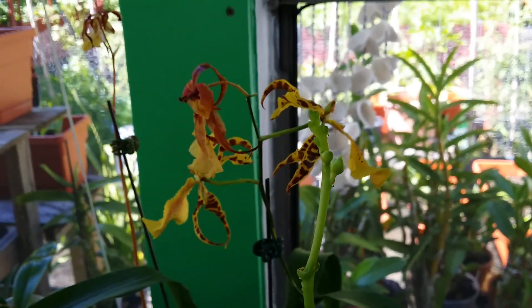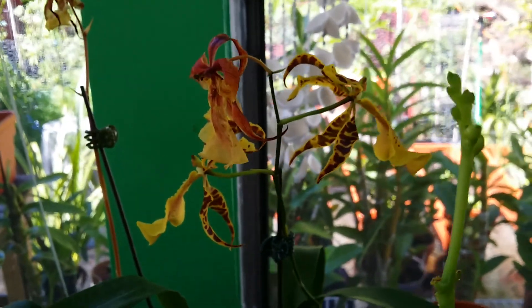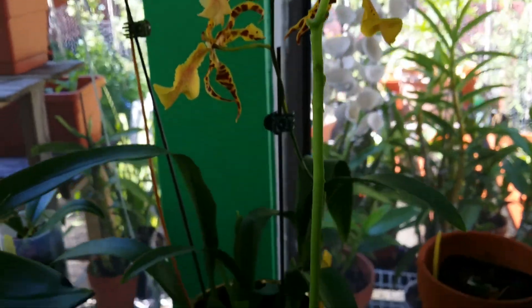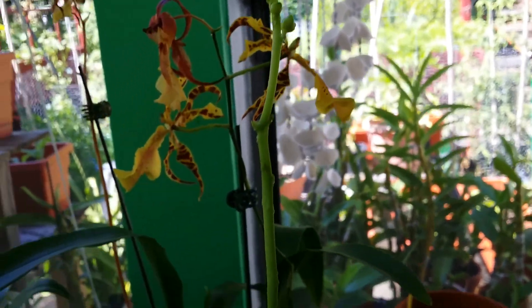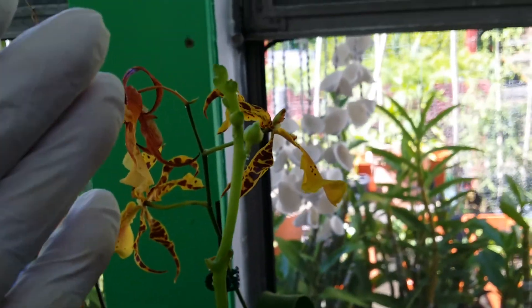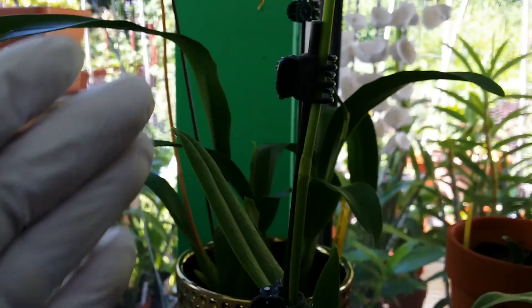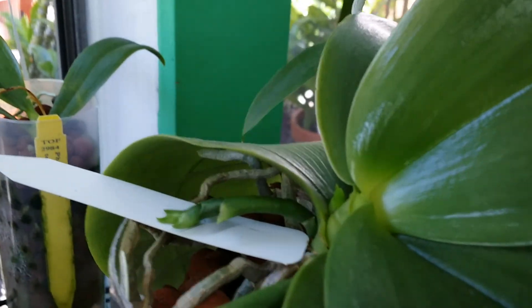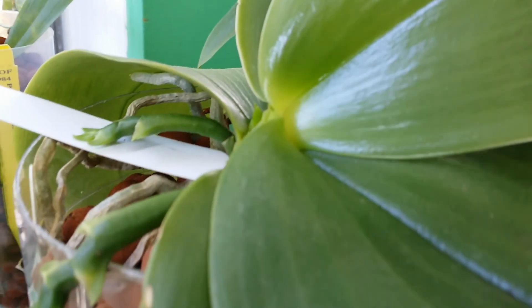That's the Alisara 'Halo Ablaze Halo Gold'. And this is the spike of my Phalaenopsis kirima alba — a long spike. The Brassidium is still growing that new spike.